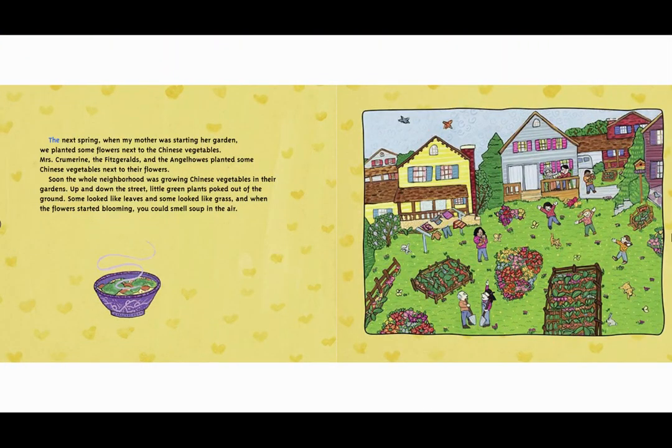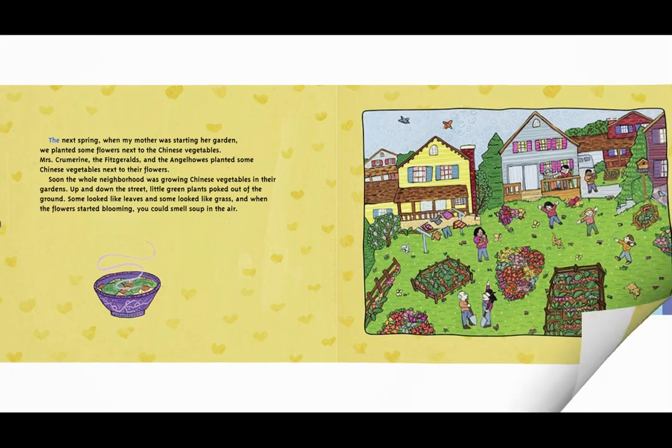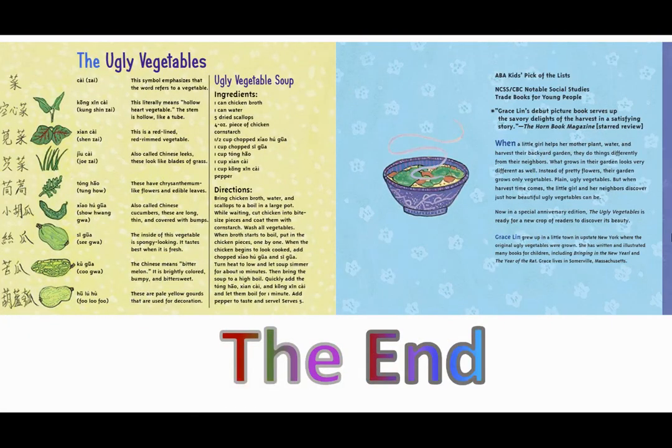I ate five bowls of soup. It was the best dinner ever. The next spring when my mother was starting her garden, we planted some flowers next to the Chinese vegetables. Mrs. Crewmarino, the Fitzgeralds, and the Engelhows planted some Chinese vegetables next to their flowers. Soon the whole neighborhood was growing Chinese vegetables in their gardens. Up and down the street the little green plants poked out of the ground — some looked like leaves and some looked like grass. And when the flowers started blooming, you could smell soup in the air. The end.